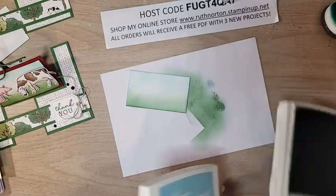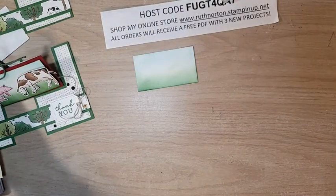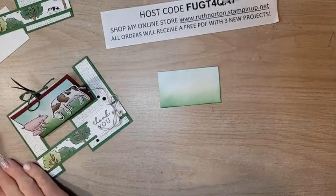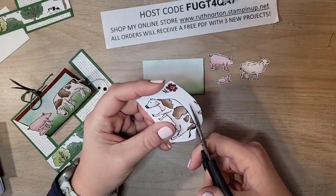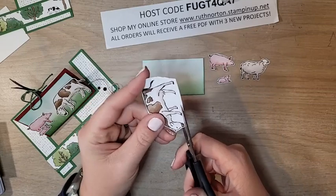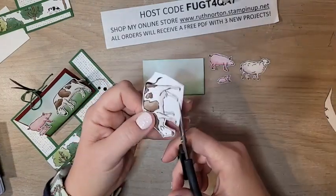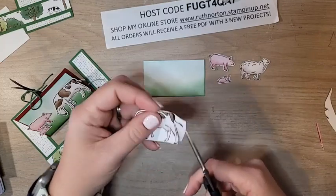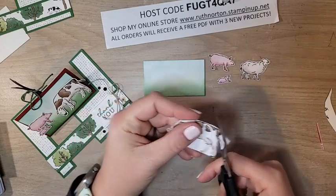Now let's work on our little animals. If you had the On the Farm Bundle the dies will cut the animals right out of the DSP, but I don't have that bundle so I'm going to fussy cut them. I've already fussy cut my little pigs and my little lamb and I'm going to do the little cow now. The dies will cut these out, but for me it takes about the same amount of time to fussy cut as it does to set up the die cutting machine.